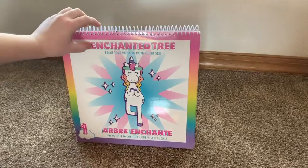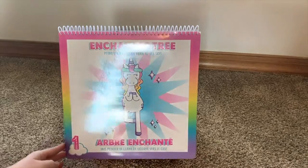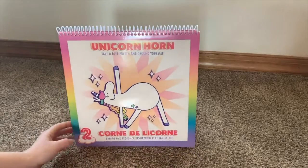It's really important to see that at the top it is all in English, and then it is in Spanish across the bottom, making it great for children who speak English and who speak Spanish.